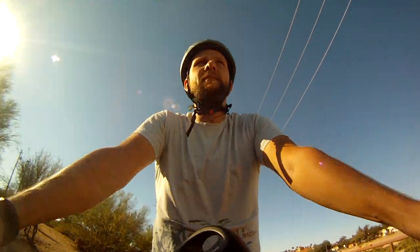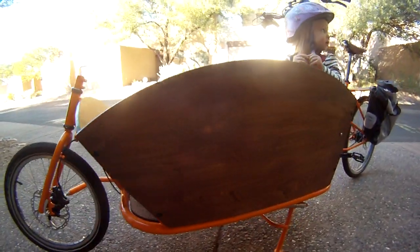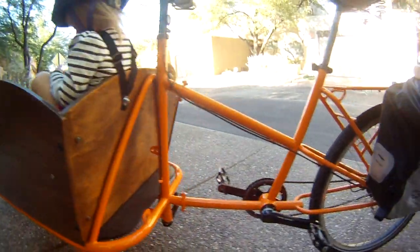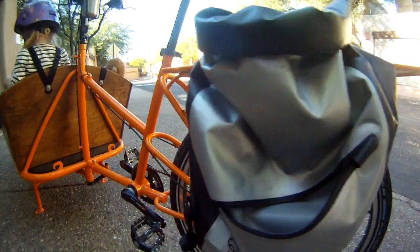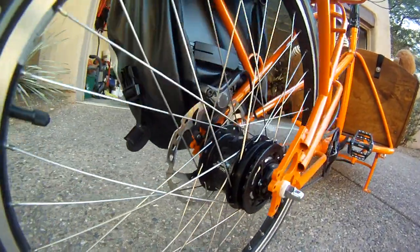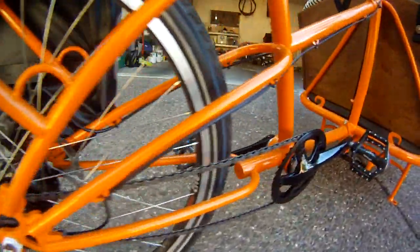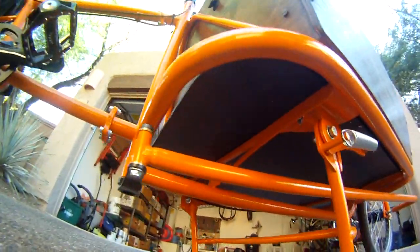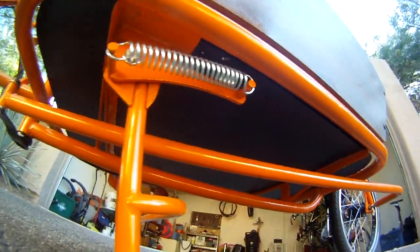Hi there! I wanted to tell you about my Setma cargo bike — I finally got it rolling. I rode about a couple months ago that I had ordered it, and I finally got it on the road. It took about six months from ordering to actually getting Lucy in it for a ride, but we've done it and been riding with it for about a week. So I've got some initial impressions that I thought I'd go through with you.